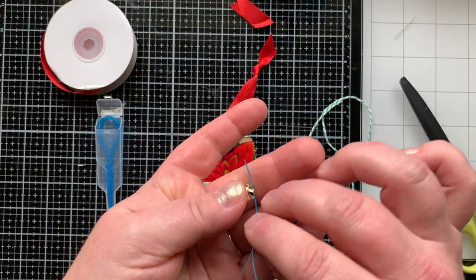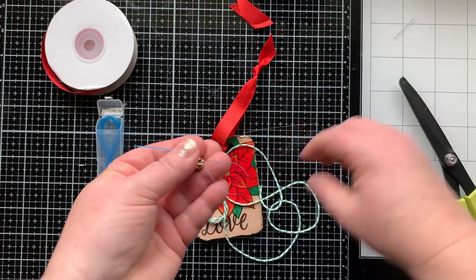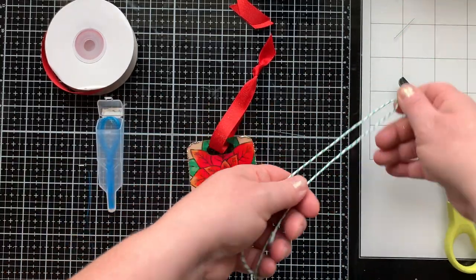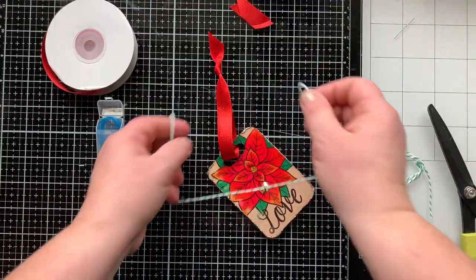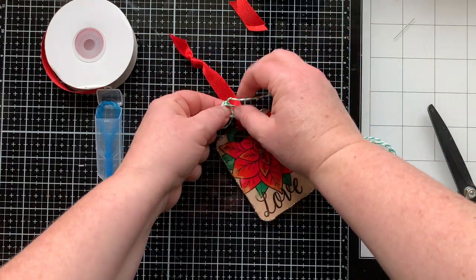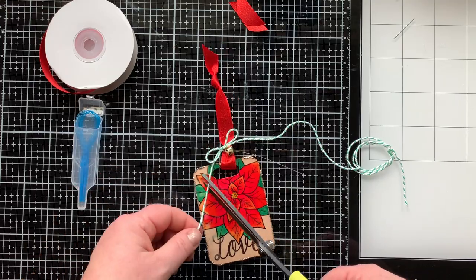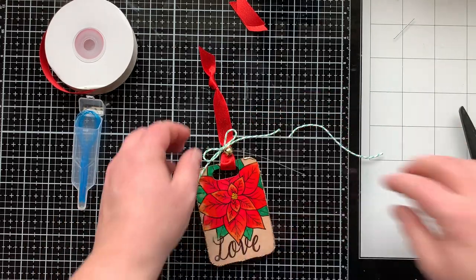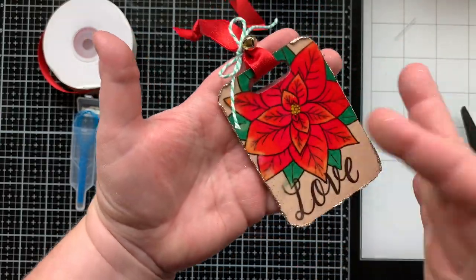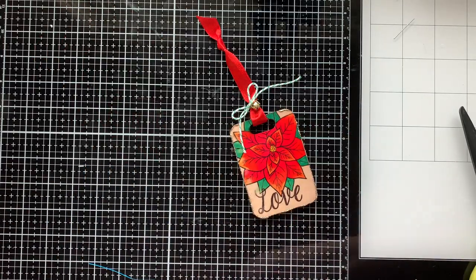I'm adding some ribbon from my stash to the top. Once I had the glitter all the way around and it was completely dry I added the ribbon. Then I have some green and white twine and a little bell — I'm using a flosser to put the end of the twine through and pull it through the bell, which threads it for you. That gets tied around the ribbon at the top of the tag for a little extra accent. Now I feel like I have something really special that could hang on a gift bag and be reused multiple times — it also makes a great travel tag.